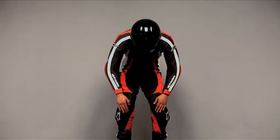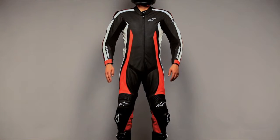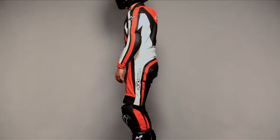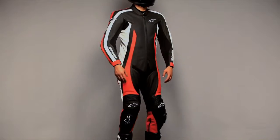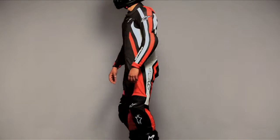Alpinestars exclusive two-panel knee construction creates a limited number of external seams, providing more room in the knee and a comfortable fit. The knee construction technology features an ultra-light and flexible one-piece CE-approved knee and shin guard inside.